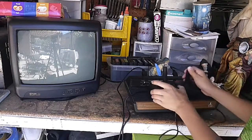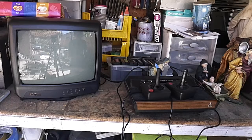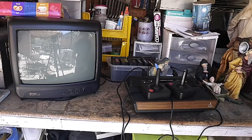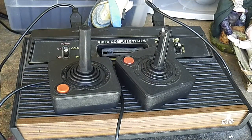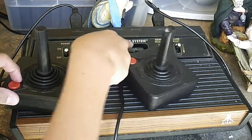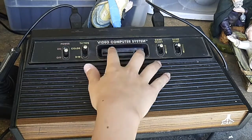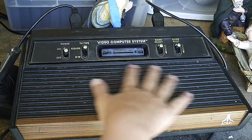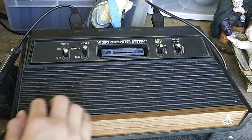We have these two controllers that work fine, and we have an entire box of controllers. Most of them don't work, but don't worry. This is, like I said, an Atari 2600 — it's a video computer system. And this is where the game cartridge goes in. Yeah, this is a very old gaming system.